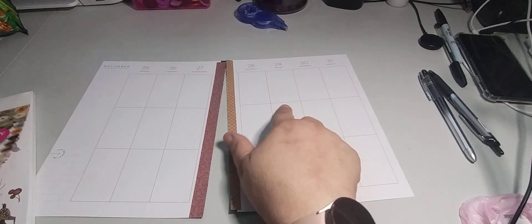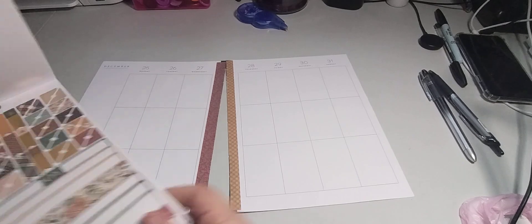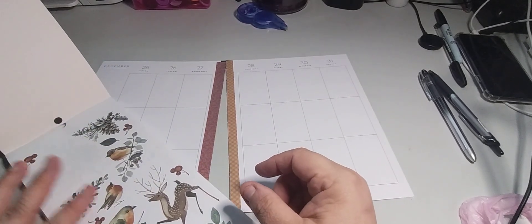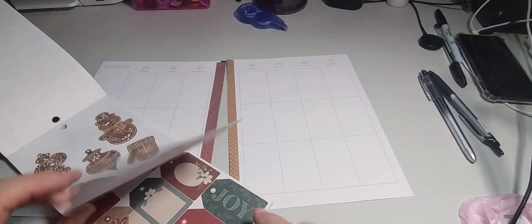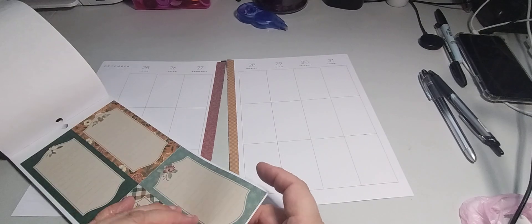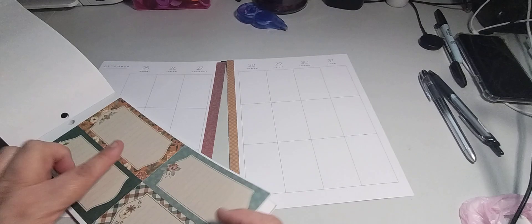We're going to do the appointment for the 29th. I already looked at the sticker books and I'm leaning towards this one — it's super cute. I do want a Christmas theme. I'm going to use this one, definitely. I kind of like that.